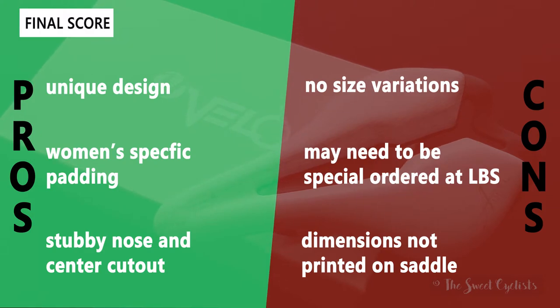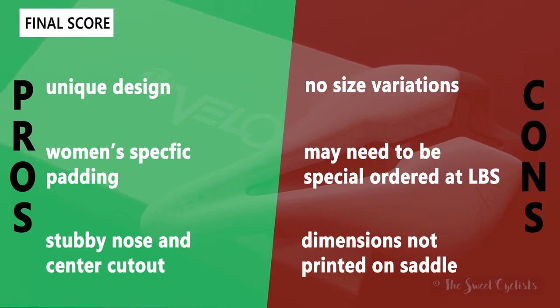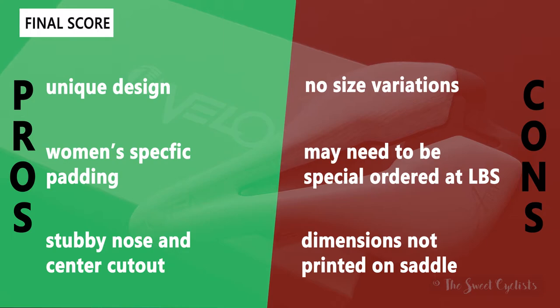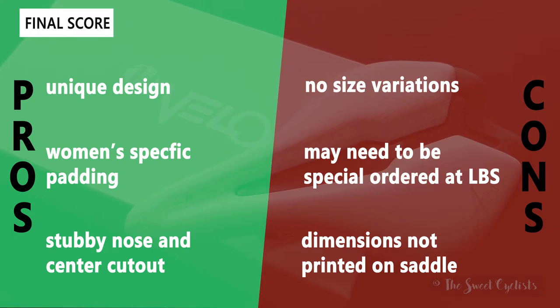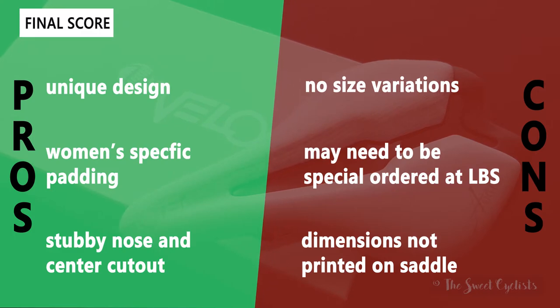Some cons for the saddle: it doesn't come in any size variations, so you'll want to make sure this size works well with your anatomy. Also, this may not be on your local bike shop shelf, though I do recommend talking to them about ordering it since it's available through a variety of distributors. Finally, the dimensions are not printed on the saddle — it's a nice feature to have, especially if you forget which dimensions you have or if you ever need to sell it further down the line.